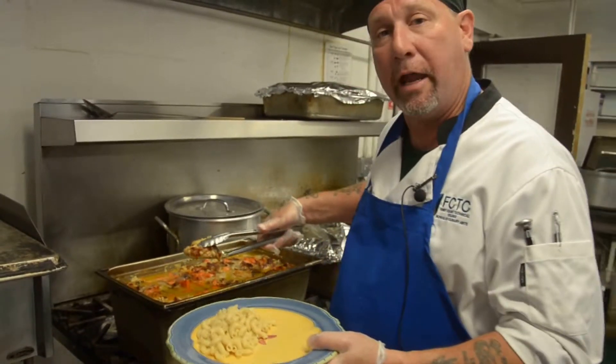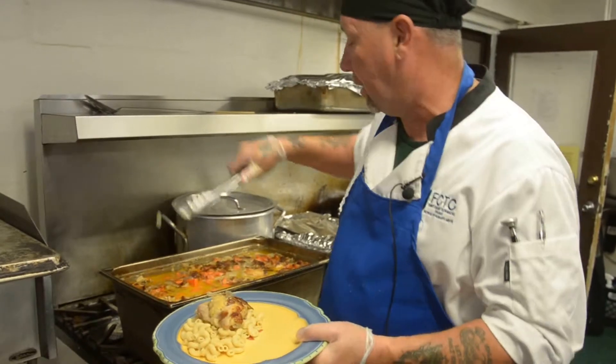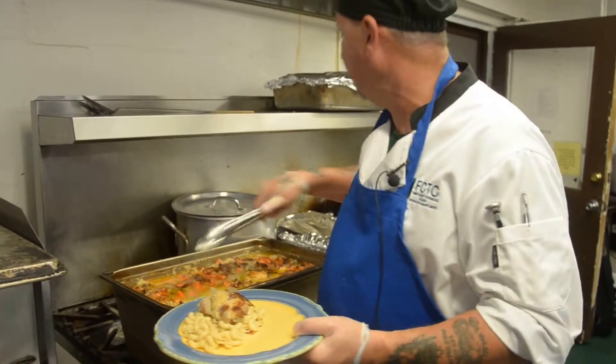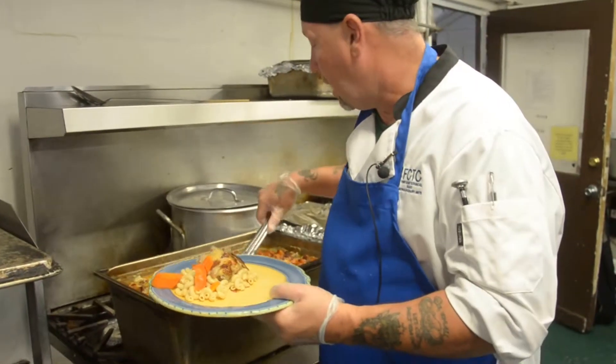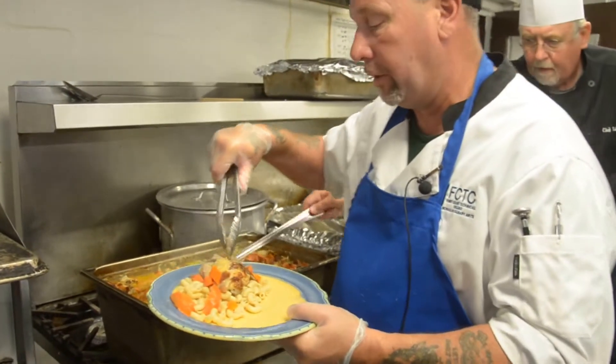Hi, my name is Ray Gernhardt. We're down here today at the St. Francis House where we're making an oven-baked garlic chicken and we're serving it over pasta with some nice carrots and some broccoli on the side. It's going to be a really delicious dish.